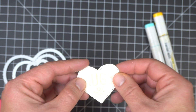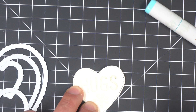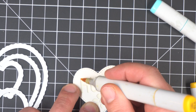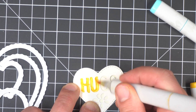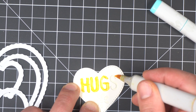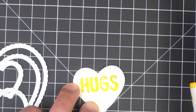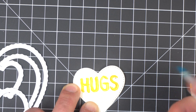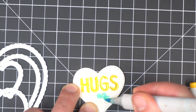I've cut an extra Hugs heart die and I'm going to use that as a stencil to show me where I should color. I'm going to use some Copic markers and just fill in that space. I don't have to worry at all about going outside the lines and getting that top Hugs heart messed up because that's just my stencil. I'm going to do the text first and then fill in the petals around that little flower die. You don't have to be too exact here.